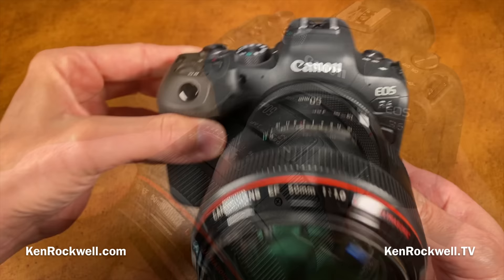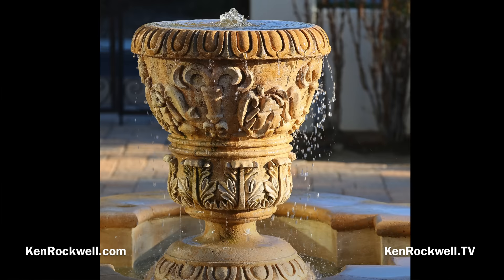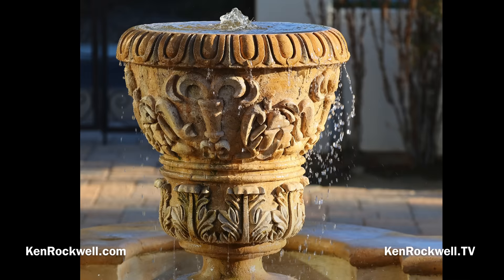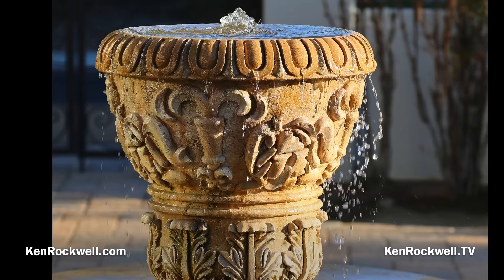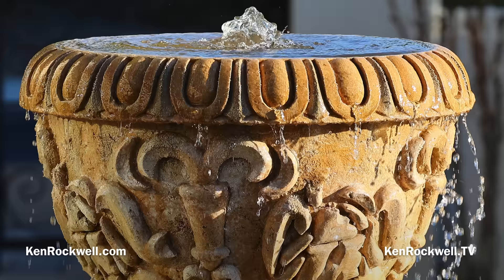Here we have a fountain. This is shot in the EOS R6's square crop mode, which I love — much like my Hasselblad gives me square images that look fantastic when printed for in-person gallery shows. This was shot with the 100-500mm LIS USM RF lens at 167mm, wide open at f5, at 1/250th, ISO 100, with -0.3 stops of exposure compensation, exactly as it came out of the camera.